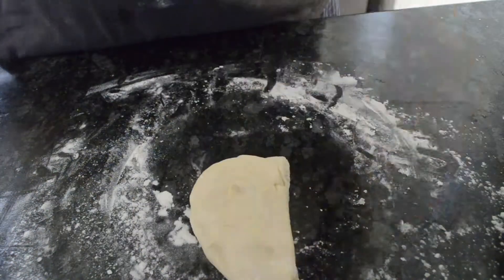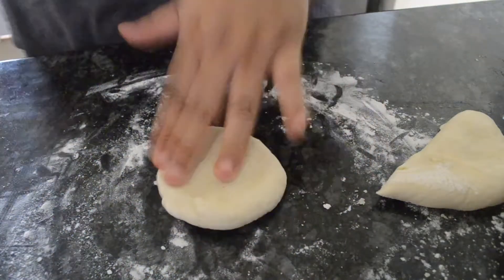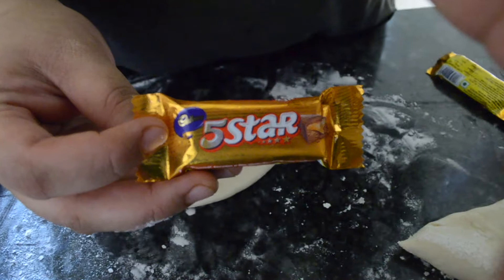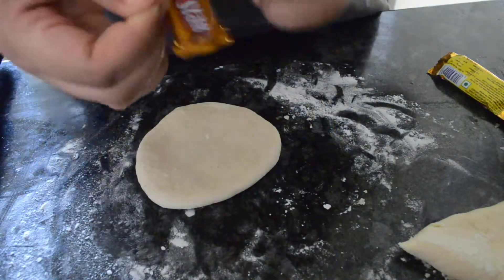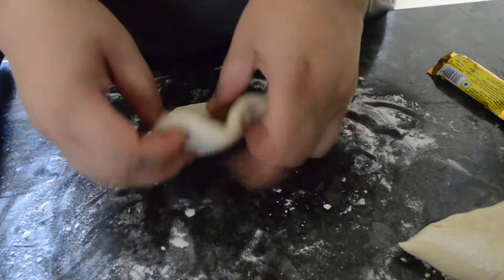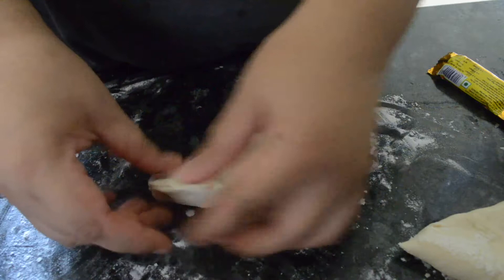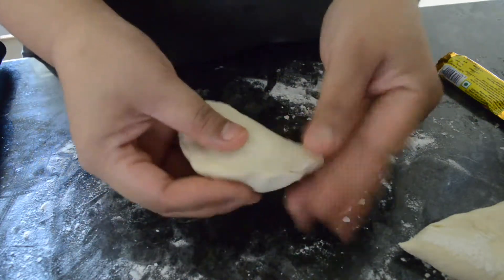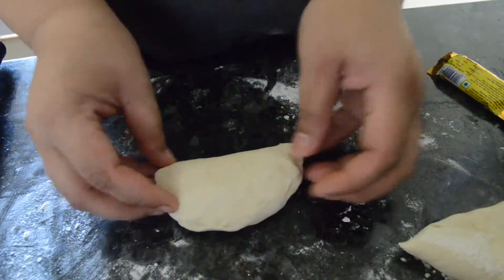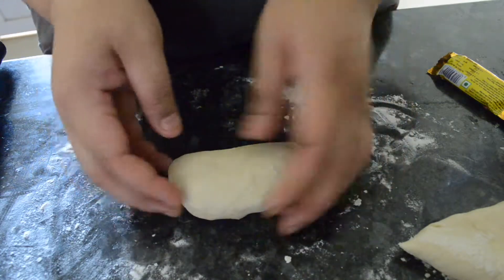Now you just have to divide the dough into small portions. I personally prefer to go with a smaller size because since I'm making it in a pan and not in an oven, it becomes much easier to work with. Here I'm taking Five Star, one of my favorite chocolates — I previously did the same recipe with Nutella which was really delicious. Five Star is readily available in any small shop and is just five rupees per piece, whereas Nutella comes in a jar for almost 350 to 400 rupees.